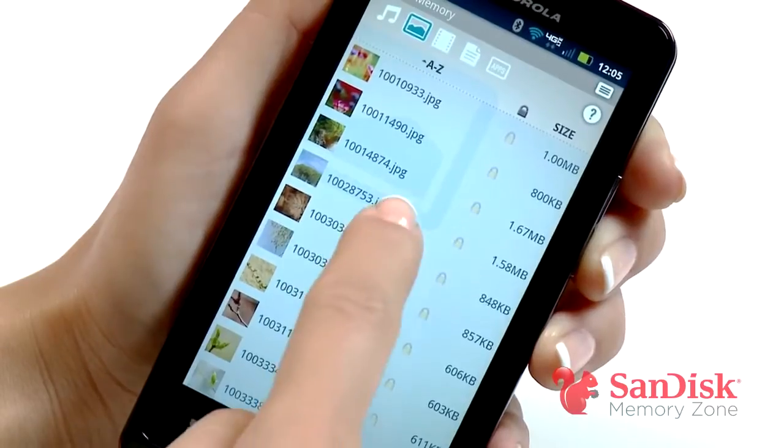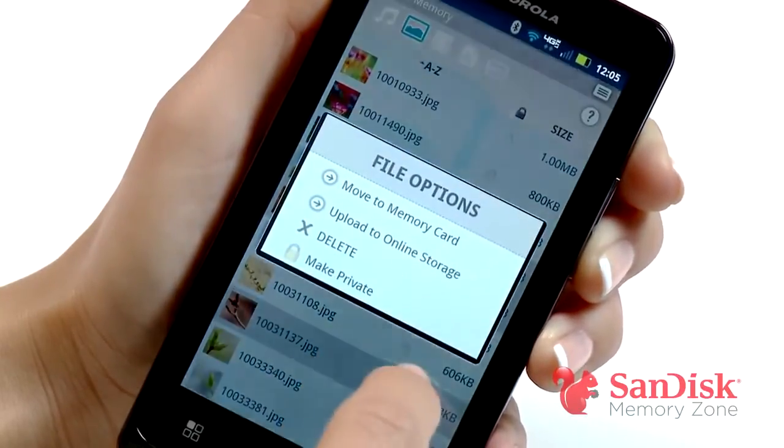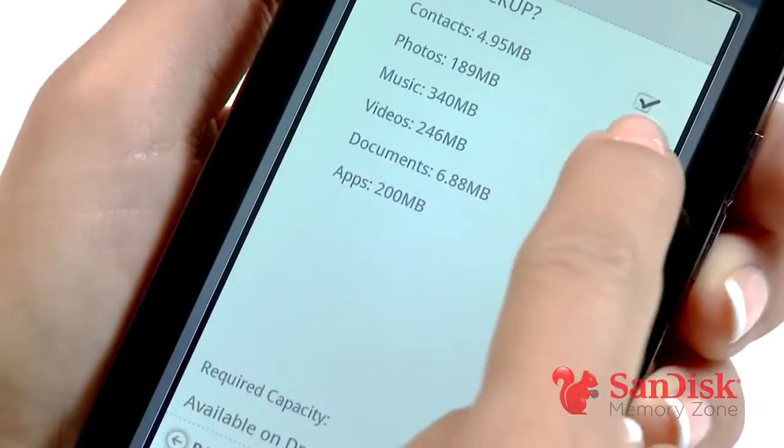Now let's move some photos to the cloud. Same thing — I'll navigate to the files, press and hold, select upload to online storage, and then select Picasa. That's it. No more emailing pictures to myself.